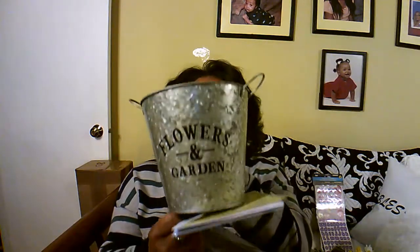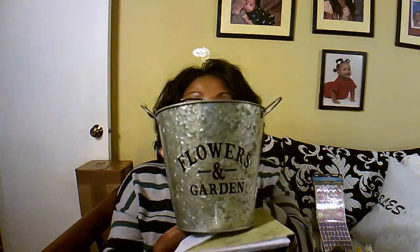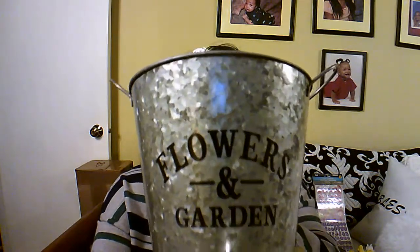They had these — and you get two in the pack — and they were a dollar, so I bought two packs, which gives me four. I can come up with all kinds of craft project ideas for them. And then I found this — isn't this cute? This metal can that says 'Flowers and Garden.' I'm trying to incorporate that farmhouse look in the house, so I thought that was really cute. I know I'm going to wish I'd gotten two, but I only got one.